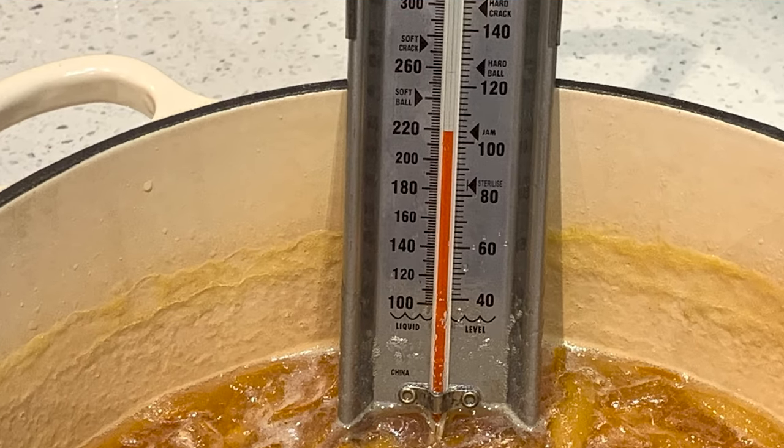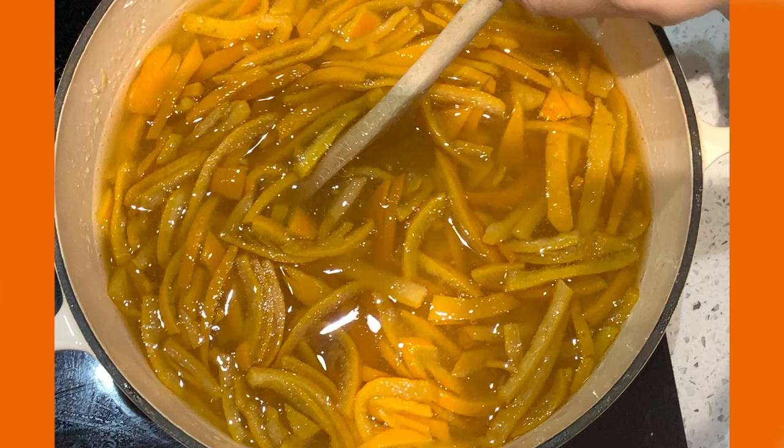You can also boil it until it reaches 105 degrees. Set the marmalade aside for about 20 minutes and allow it to cool. If you pot your marmalade too quickly after boiling, the peel will rise to the top.